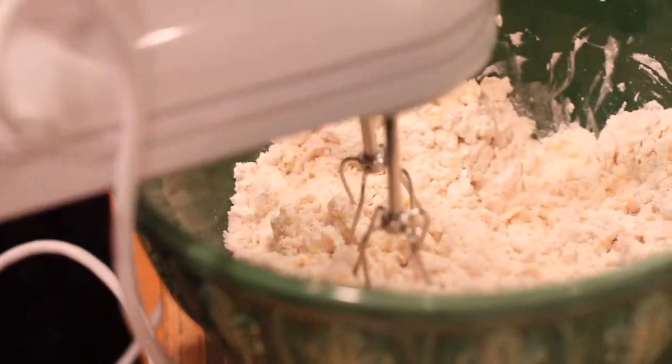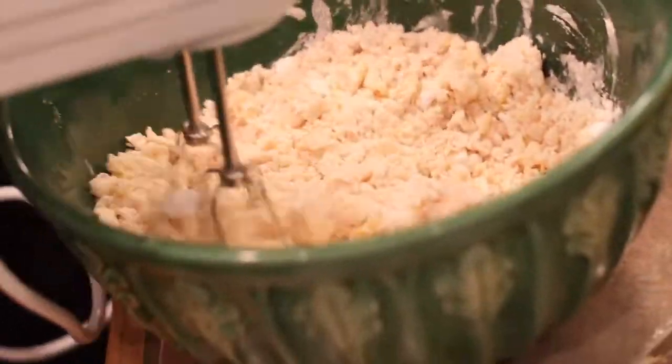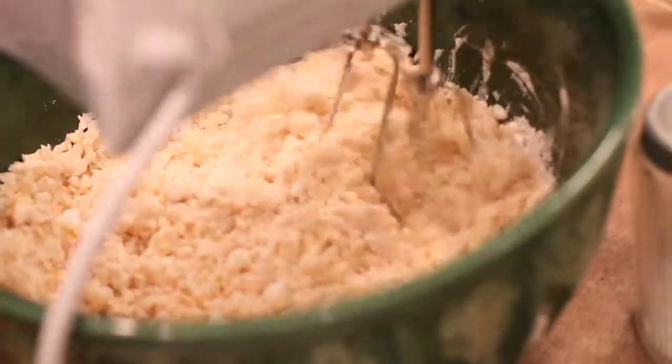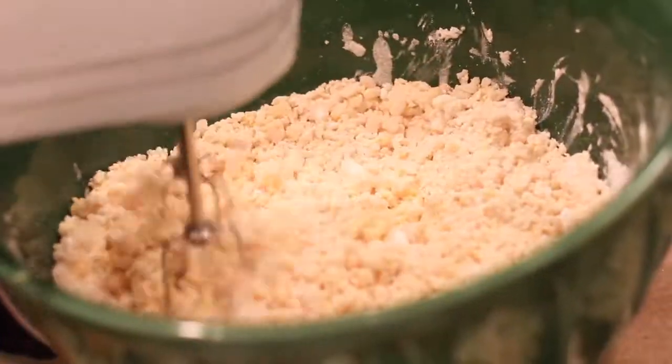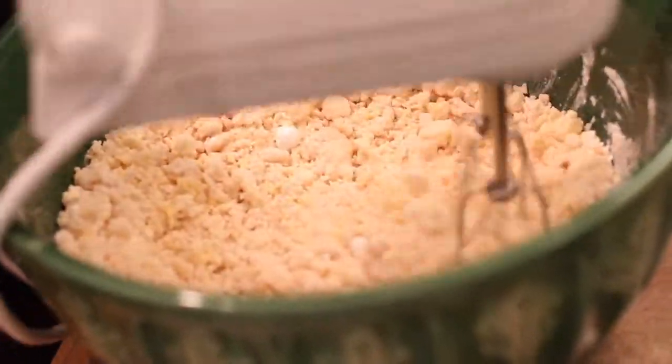We're going to use a hand mixer. We're just going to mix it lightly — we mixed it with a spoon a little bit first so the flour didn't fly everywhere. I do have an apron on, but that's not going to save me from explosions.